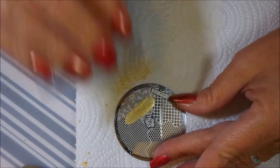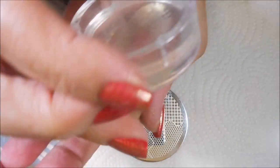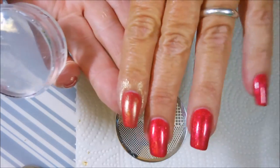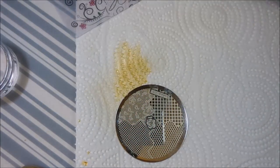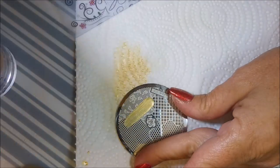This is gonna be my background stamping. I'm gonna do some accent nails on my ring fingers, but I just wanted to play — I wanted something delicate and light in the background. There we go, cleaning off that plate and doing it again.